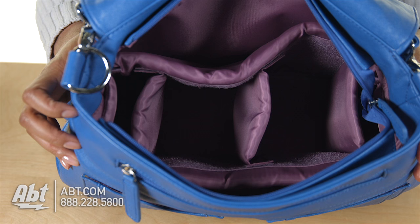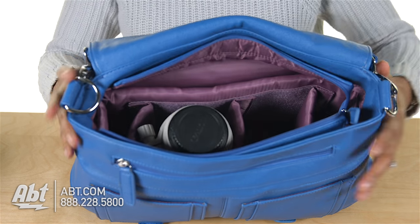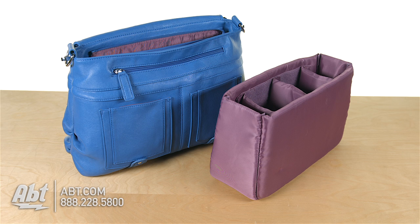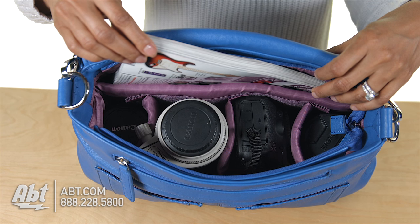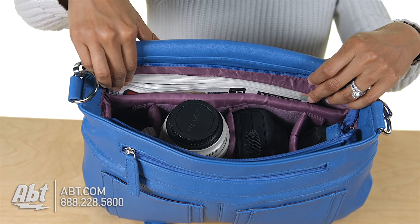The interior is fully lined, padded on the bottom and sides, and is deep enough to accommodate up to a 9-inch lens. It features a padded basket with three adjustable dividers. Fully loaded with the basket inside, there is still enough space to hold an iPad or magazine on either side of the bag.